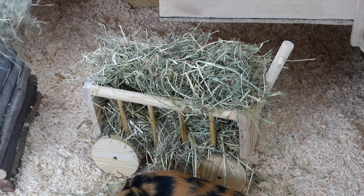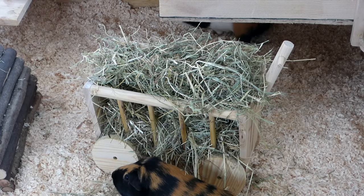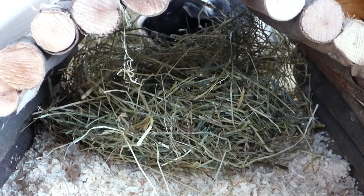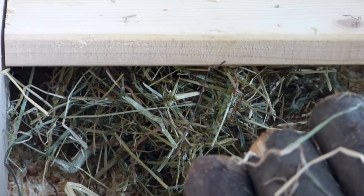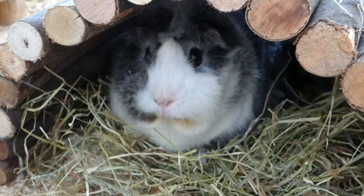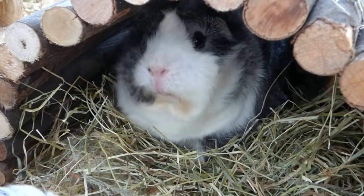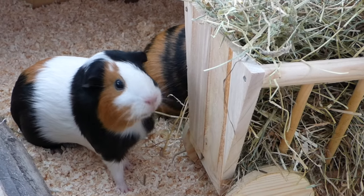A good idea is also to put some hay in other places than the hay rack, because guinea pigs love to snuggle in hay and sleep in it. Good places to put piles of hay are in houses or under willow bridges, as it's a lot of fun for them to explore hidey houses filled with hay. If it's time to feed your guinea pigs you can also put your food bowls in now, but after cleaning and setting up the cage my guinea pigs are usually busy eating hay — which is what they're doing right now.